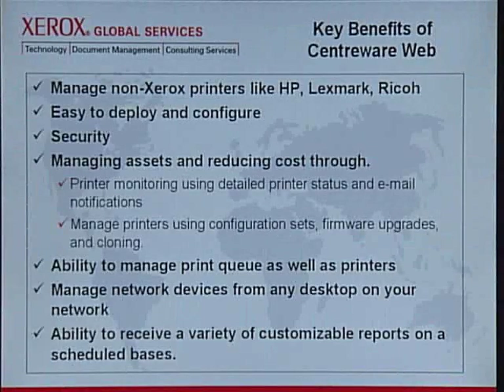The key benefits of Centerware Web are: it allows you to manage non-Xerox printers like HP, Lexmark, and Ricoh. It's easy to deploy and configure. It has high security and allows you to manage your assets and reduce cost through print monitoring using detailed printer status and email notification. You can manage your printers using configuration sets, firmware upgrade, and cloning. It gives you the ability to manage your print queues as well as your printers, manage your network devices from any desktop on your entire network, and receive customized reports on a scheduled basis.